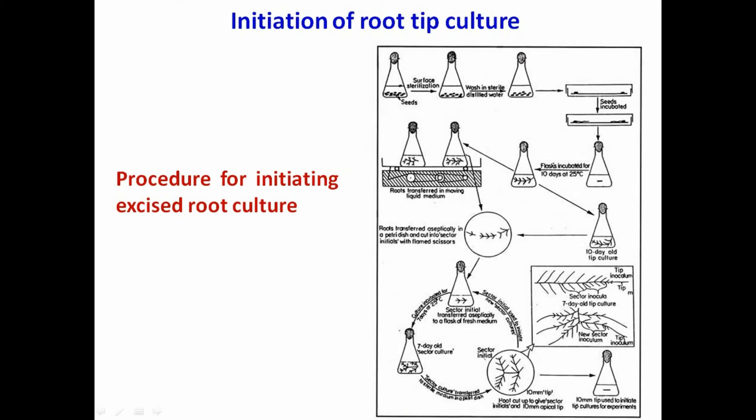Decant the ethanol into the 500 ml beaker and replace with the chlorine solution. Replace the cotton wool plug and leave for 20 minutes. Ensure that the seeds sink in the solution by checking the flask. Then decant the chlorine solution into the beaker and wash the seeds with sterilized distilled water three times.